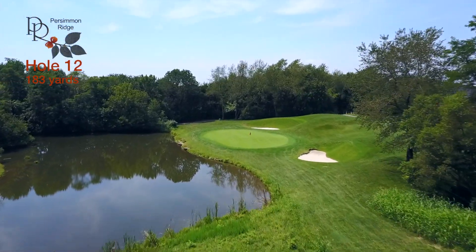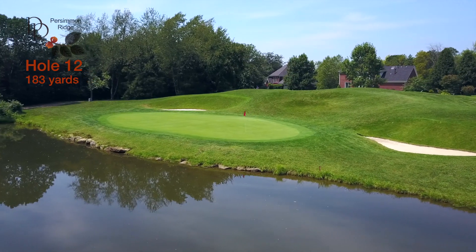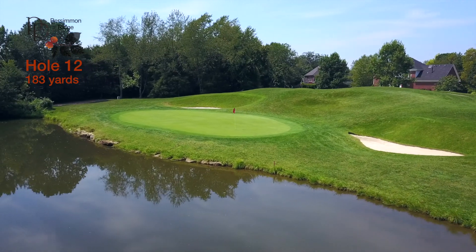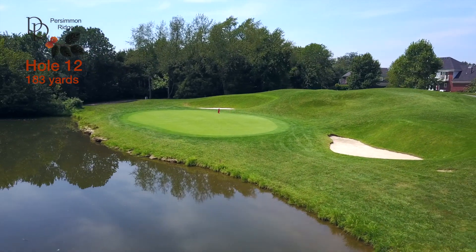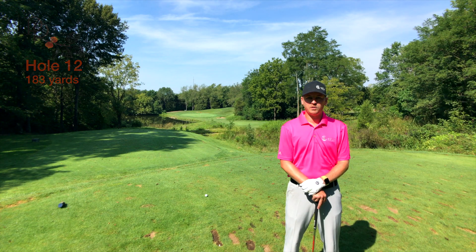Anything that doesn't find this green is going to be a very difficult par. Your goal here is figuring out where that flag stick is and having your ball finish somewhere in the right quadrant. There's a large slope on the right center of the green that will feed a ball back to the front and then away towards the back left corner.